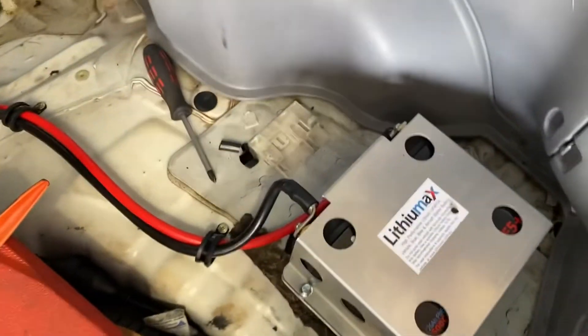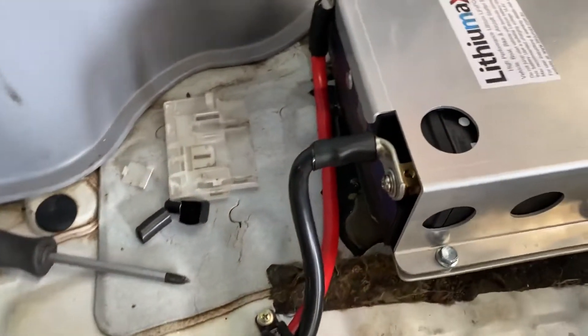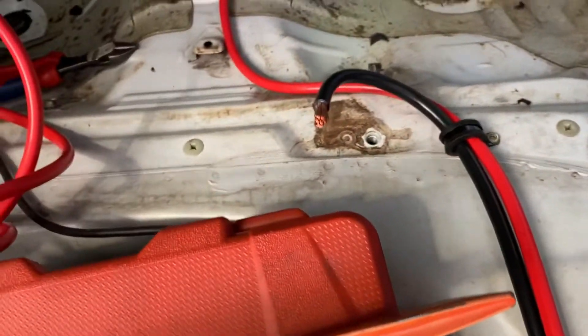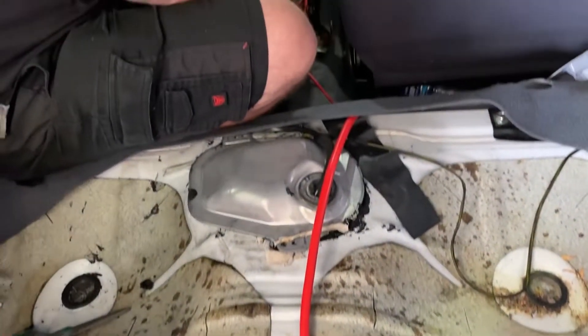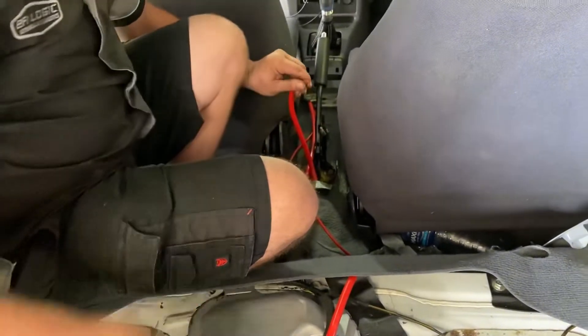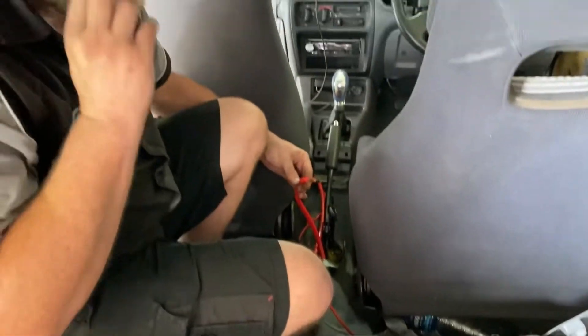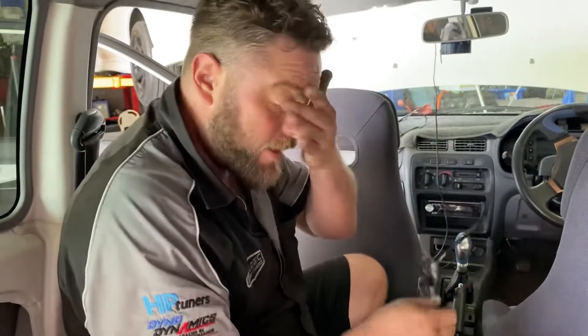Tim's finished putting the connectors onto the two cables going to the battery and is just feeding them back through to the isolation switch. After that, Tim will terminate the earth, hook it all up, and see what it does — hopefully it makes noise like it used to.